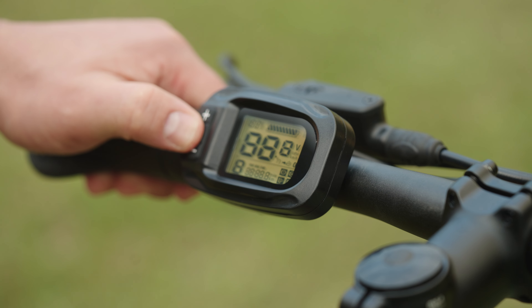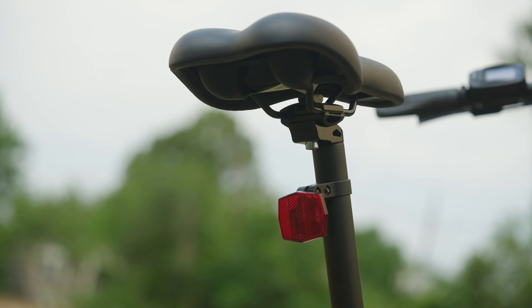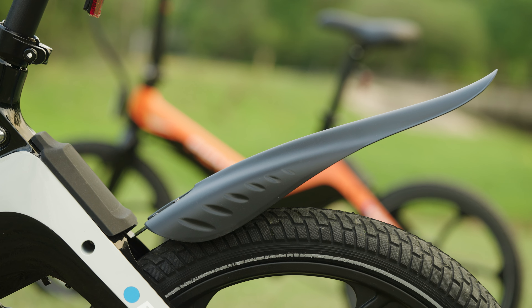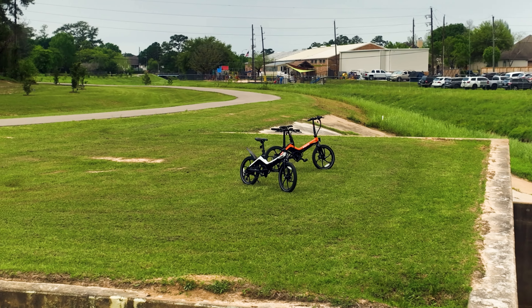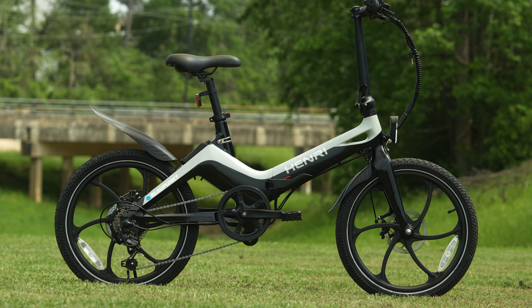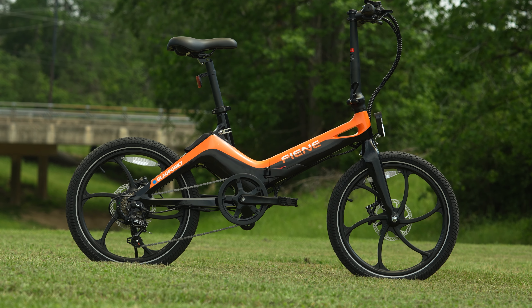The Blaupunkt comes with a range of extras. Integrated LED headlights with reflectors and a USB rechargeable rear light ensure increased visibility and safety on the road. This e-bike also features mud guards, a kickstand, foldable pedals, and a chain protector for added convenience. Both bikes came with a mud guard — the Henry has it installed, the Fiene does not in the demo configuration shown.